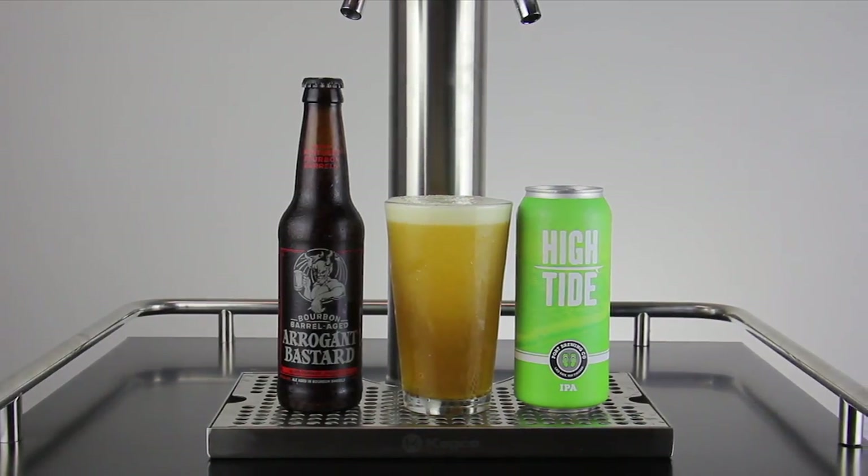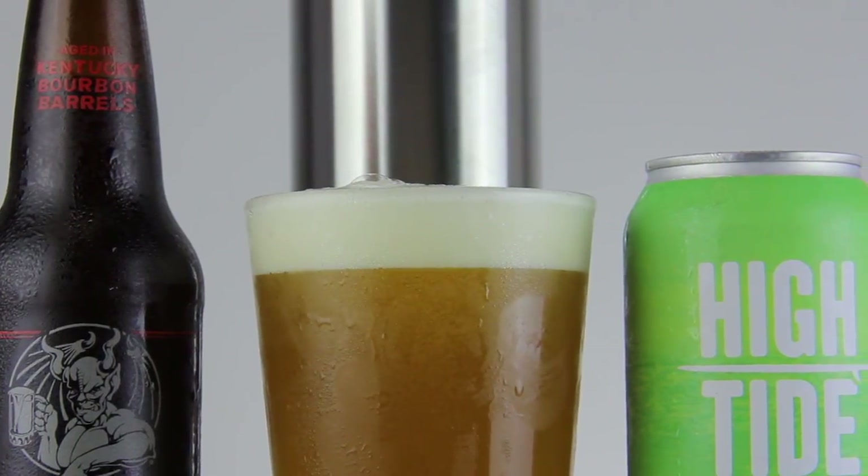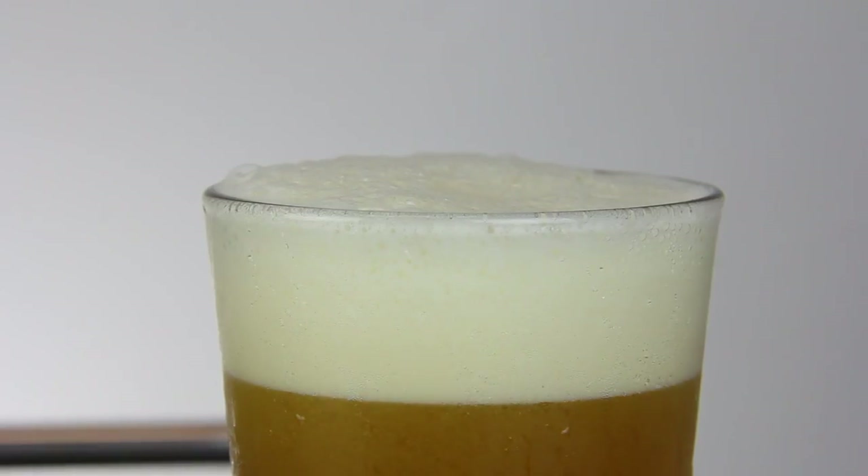We really hope these techniques helped you to get that perfect pour. If you'd like to help us out, give this video a thumbs up. Is there anything you would add or do differently to get the perfect pour? Tell us what you think in the comments below. If you really liked this video, subscribe for more homebrewing videos.